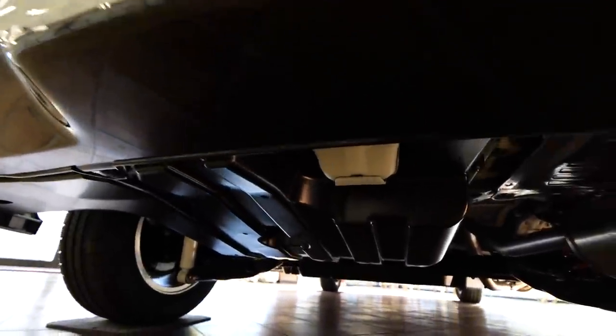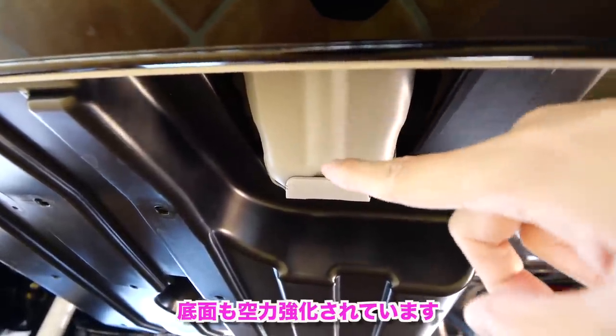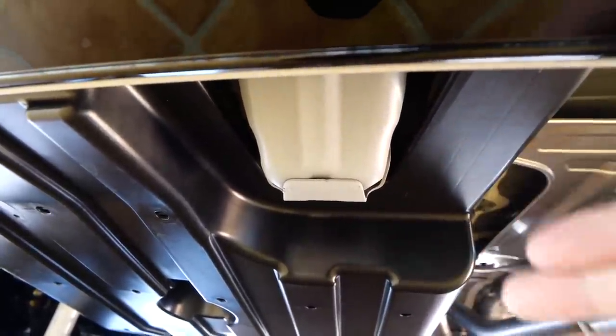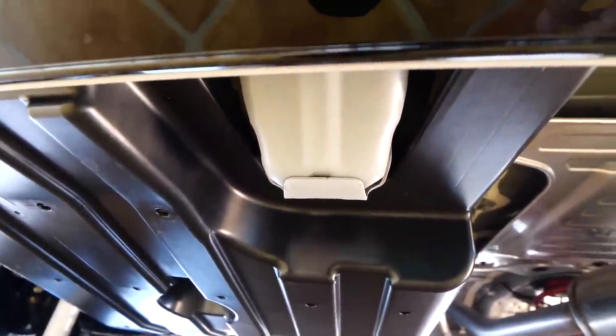後ろから見たら、こんな感じです。専用のね、リアロアスカートが設置されてますね。なんか前のモデルよりね、なんか細くなったイメージがありますね。センサーにね、干渉しないように、ここでね、デザインが2つに分かれてますね。下回りにも、この部分にね、また風切りのフィンがありますね。これによって、ここの風の巻き込みを調整してるらしいですね。